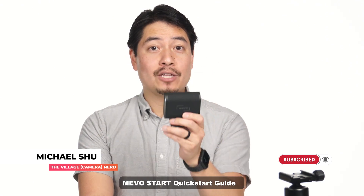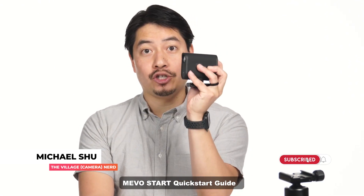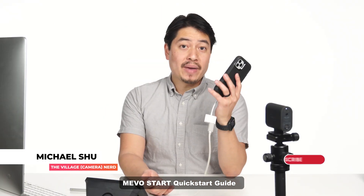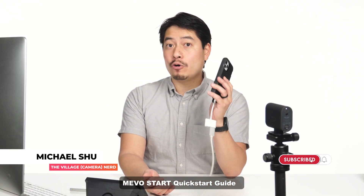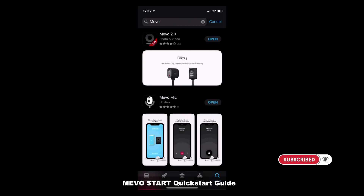When first taking this out of the box, I highly recommend charging the battery to its fullest before turning it on. Now while that's happening, make sure that you download the Mevo 2.0 app. Let's go ahead and search for Mevo — I already downloaded it, but that's where you find it. Go for Mevo 2.0, it's the freshest and newest one.